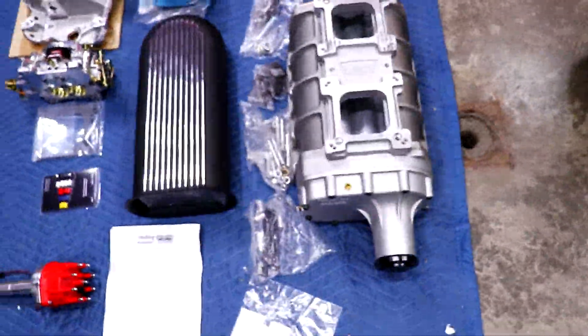Hello, everybody. Welcome back to the Right Turn Randy channel. Yes, it's true — we are supercharging the Tide Car.